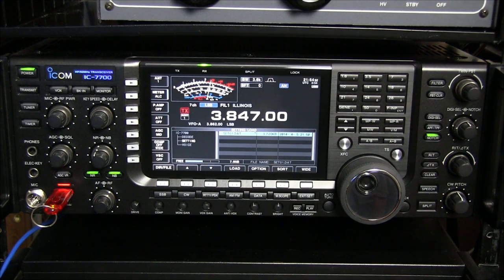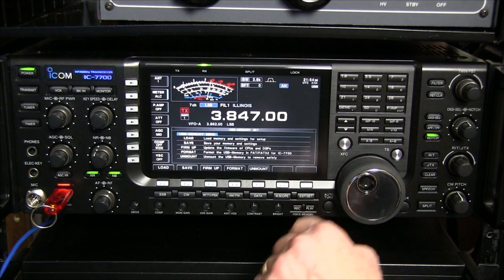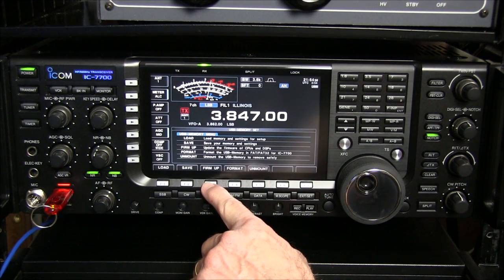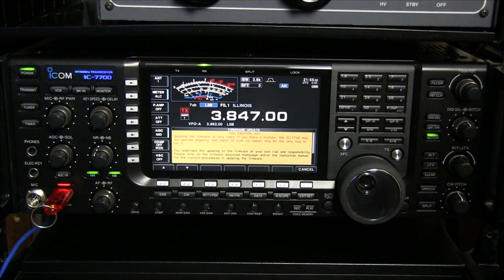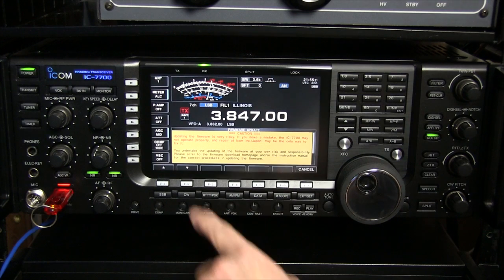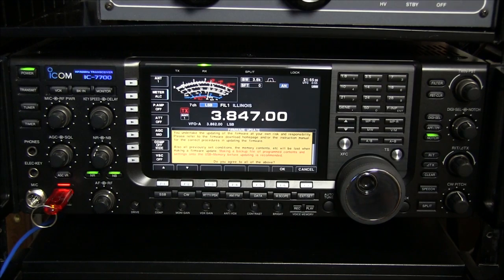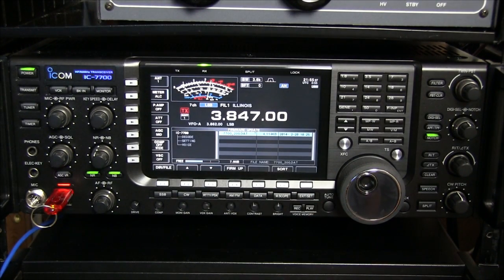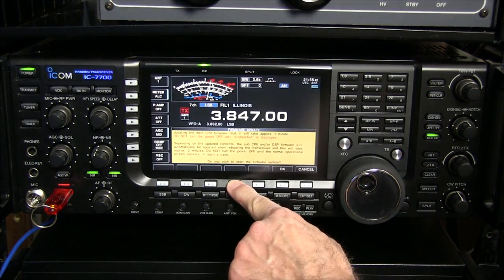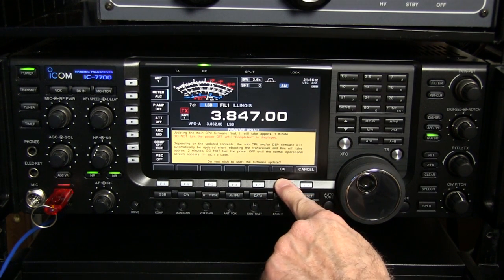Once that's complete, I'll click Load and look in the Settings folder to be sure that settings were actually saved. Now I need to copy the firmware to the USB drive, so I'll pull it out of the 7700 and hook it to my computer. Here's the zip file containing the firmware that I downloaded. I'll unzip that, copy the DAT file, and paste it into the IC7700 folder on the USB memory stick.